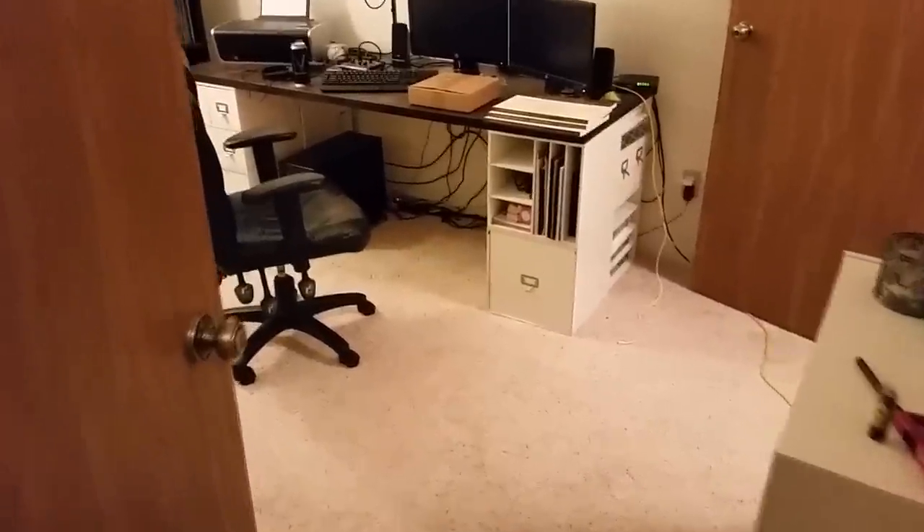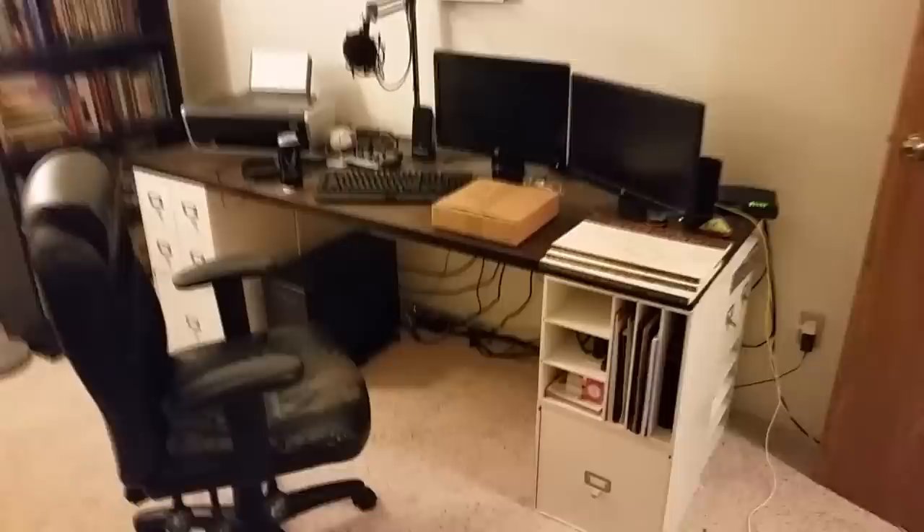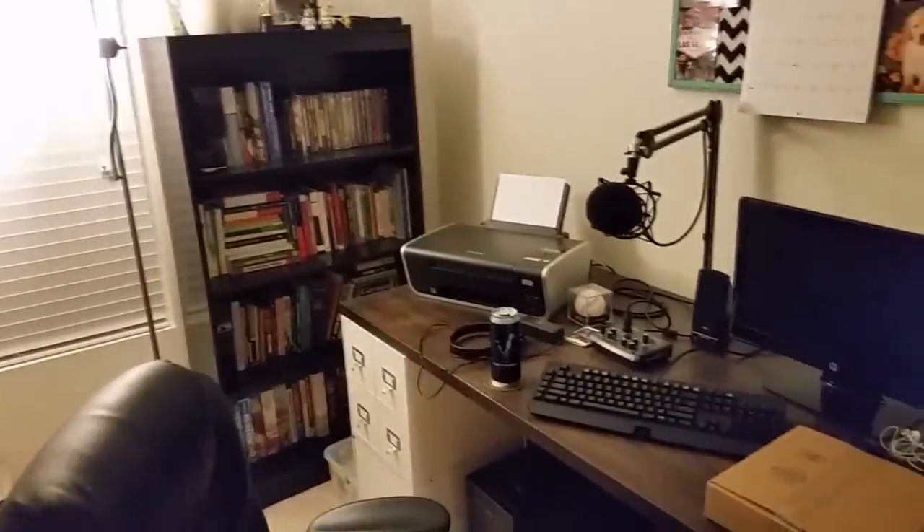Hello ladies and gentlemen, it's The Historical Gamer once again, and this is going to be a short video. It's a little bit different than some of the videos I've done before here. I hope the video quality is okay — I'm recording this on my camera, but I'm going to be doing an unboxing here.